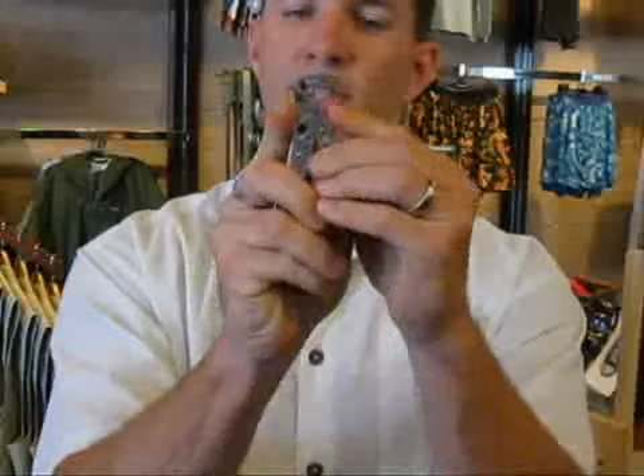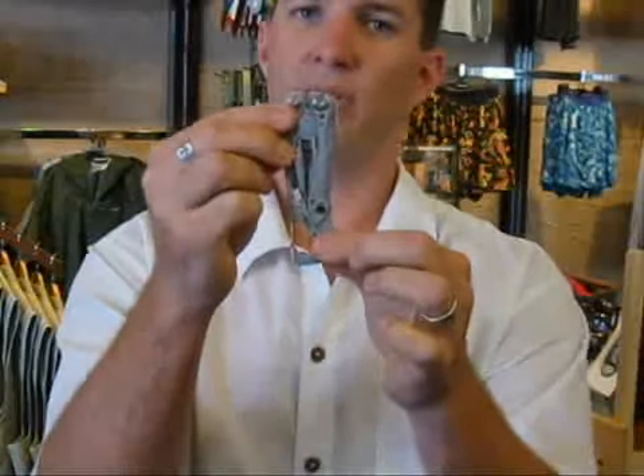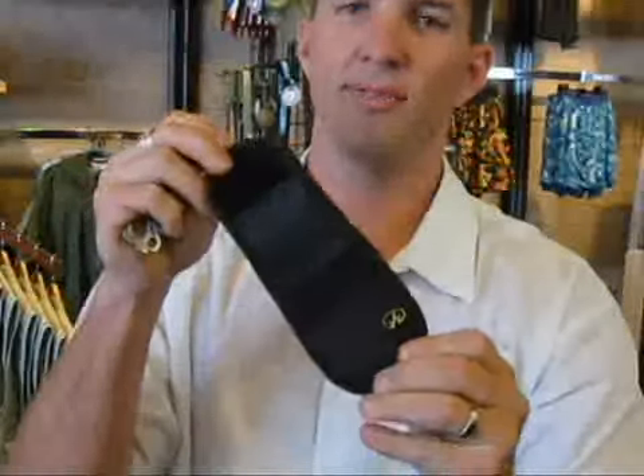This also has a carabiner style clip. You can clip it on a belt loop or on a lanyard. The way we sell this tool, we also sell it with the sheath, if you prefer the sheath to wear on your belt loop, with the easy Velcro closure. That comes with it as well.